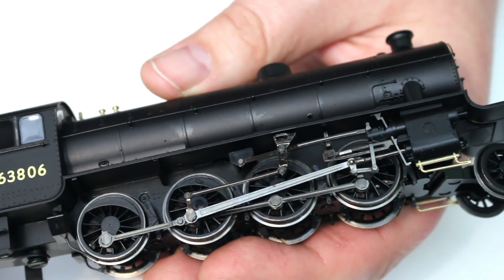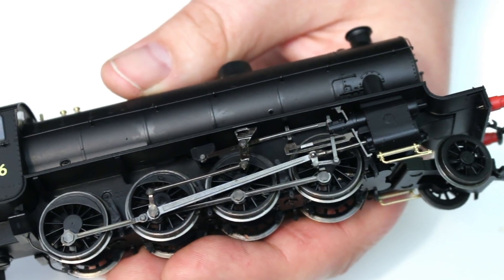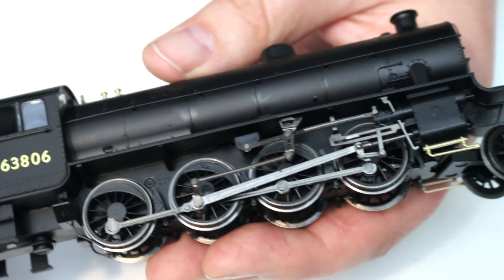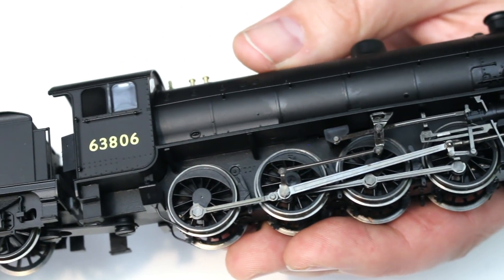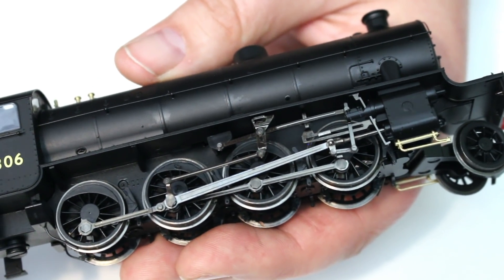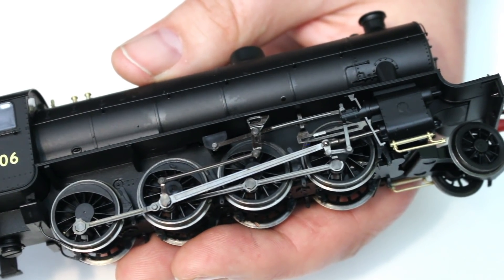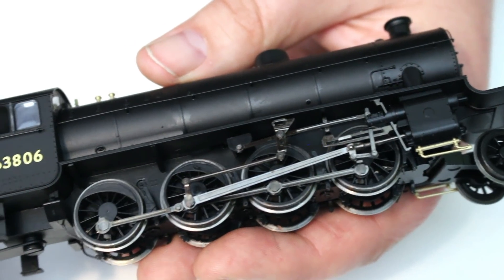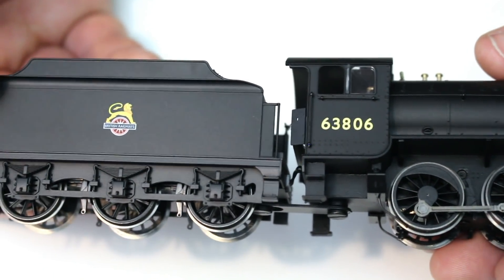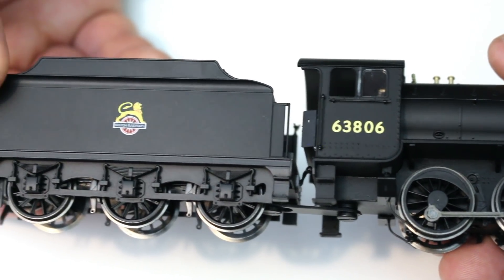The frames themselves weren't actually extended in any way during the rebuild, but it's interesting that when I compare this to the Robinson O4 on the market they come up ever so slightly different lengths. I'm not sure whether that's a testament to one or the other being slightly under or over scale. It may also be that the buffer beams did get changed during the rebuild, though I can't find a lot of details on what else changed dimensionally.